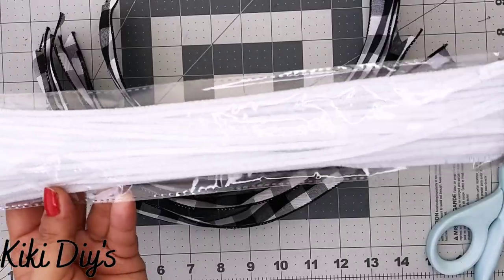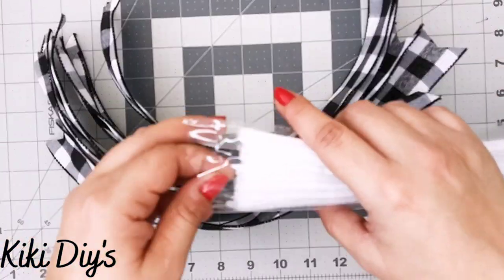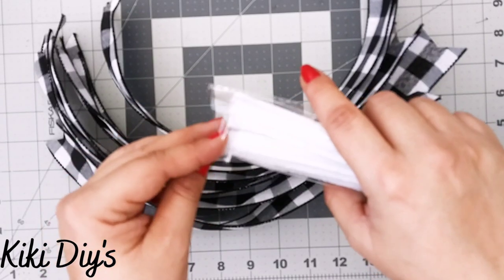Now that all the strips are ready, you can use zip ties or pipe cleaners. I'm going to use pipe cleaners because my hands are a little shaky and they're easier to work with.